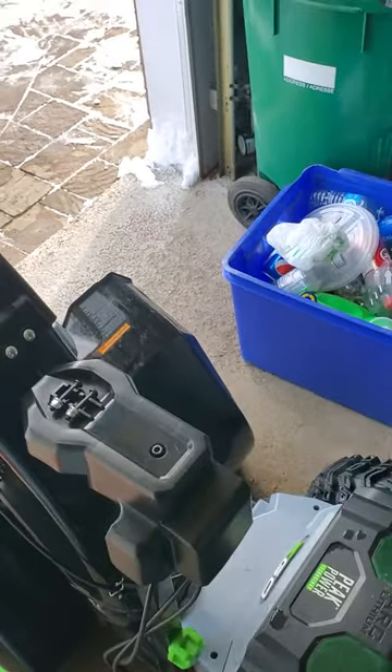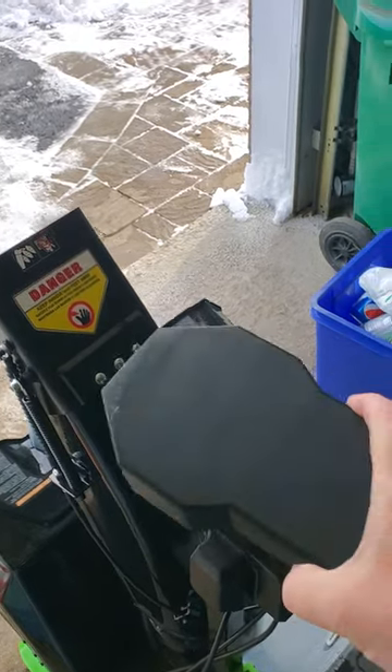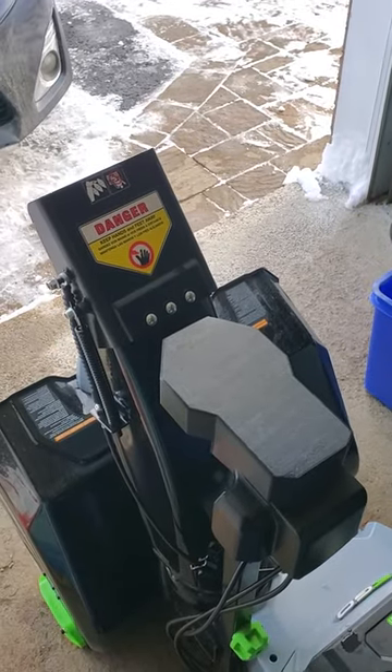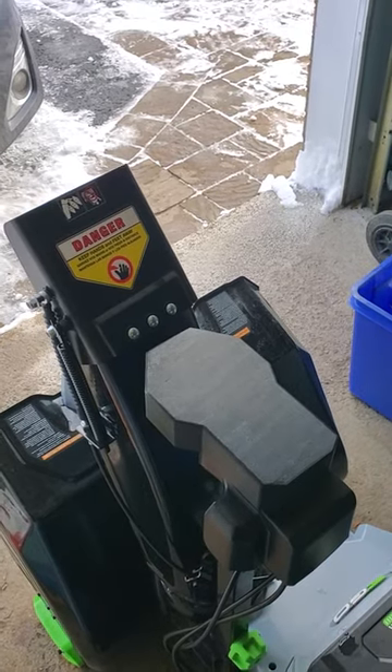So what I did was I designed and printed on my 3D printer this cap that just goes on top, just kind of slides on top and fits there snugly. And that'll keep the sheer pins from popping out and falling onto the driveway.